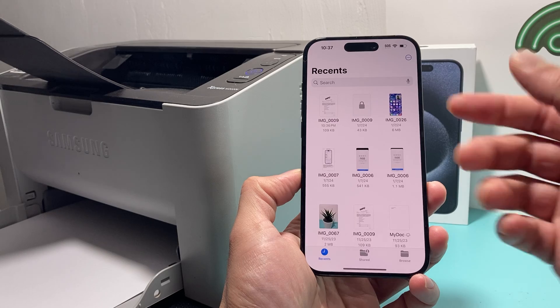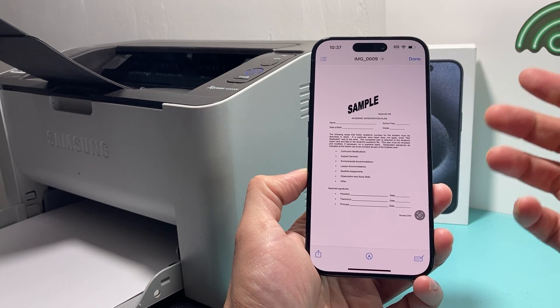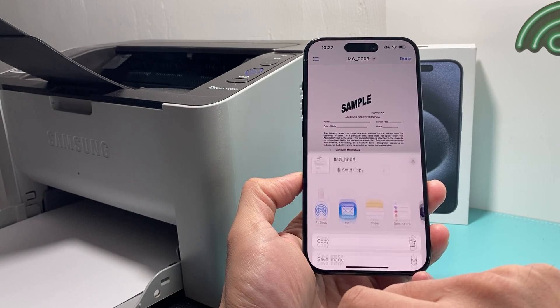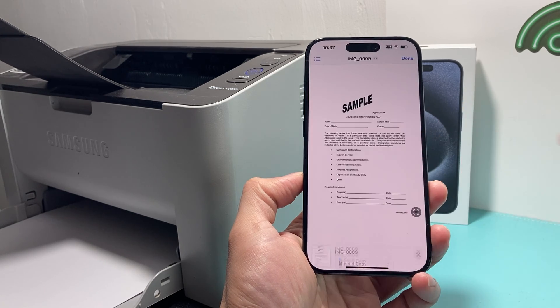I'm going to open up Files, but you can use anything. Go ahead and open up a sample document or picture, whatever you'd like to print. You should see an arrow pointing up — click on that for more options. Right there you should see the option to print. Click on that.